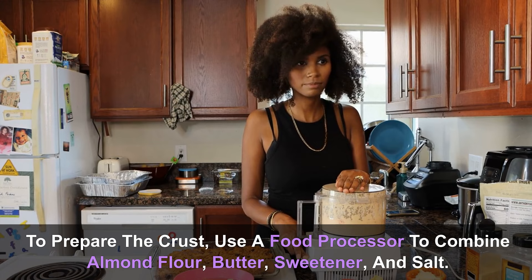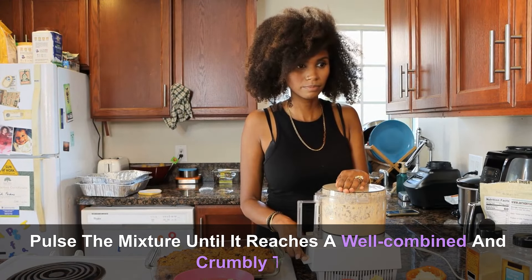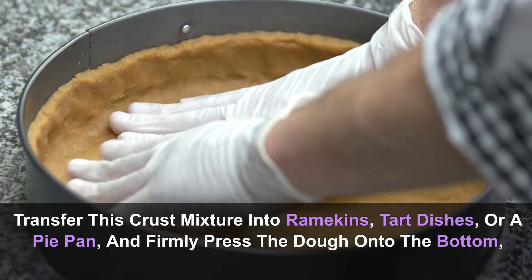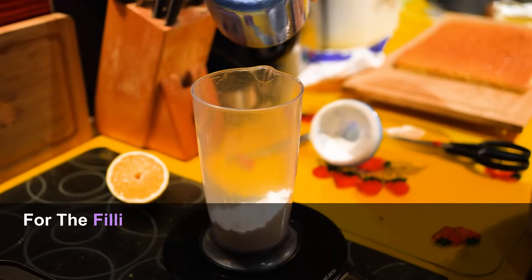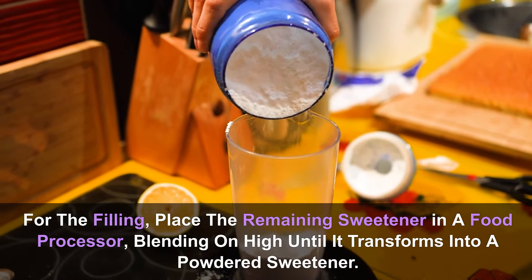To prepare the crust, use a food processor to combine almond flour, butter, sweetener, and salt. Pulse the mixture until it reaches a well-combined and crumbly texture. Transfer this crust mixture into ramekins, tart dishes, or a pie pan, and firmly press the dough onto the bottom, ensuring an even distribution.